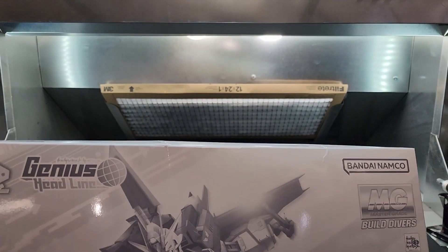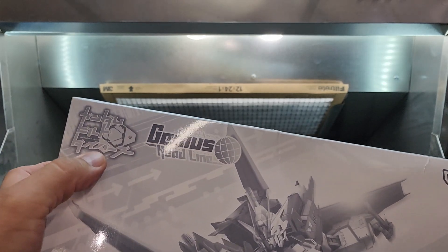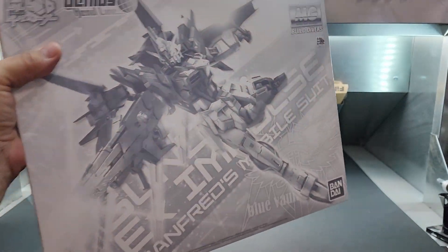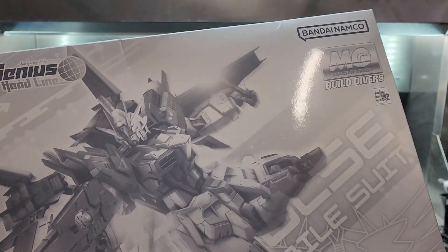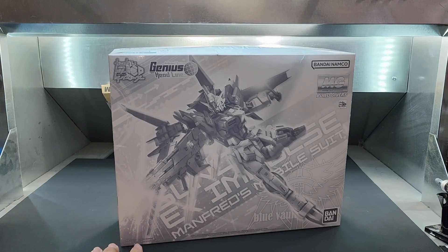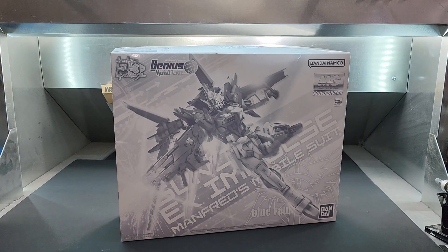Manfred's Mobile Suit — Build Divers. This might have been a manga. No pictures on the side but check this out — it's a beautiful suit. I think I saw this one assembled too and it's a design I love. Master Grade Build Divers, which is rare. I actually have one right below the booth here that I'm filming on — a Master Grade Build Divers. Pretty obscure.